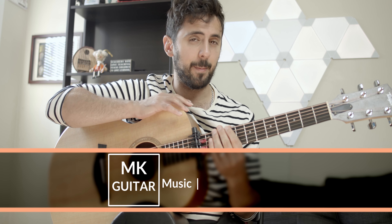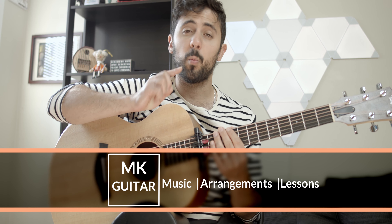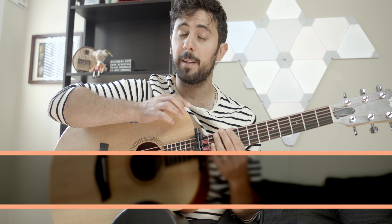Hello everyone, welcome to MKGuitar. My name is Mustafa and today we'll take a look at one easy riff that you can learn to practice percussion on the guitar while playing notes at the same time.